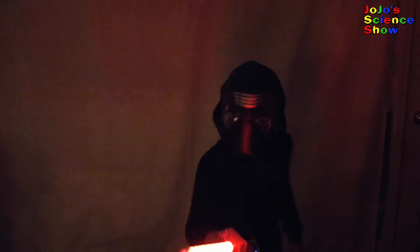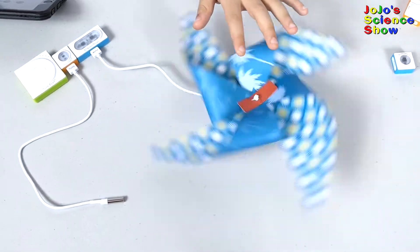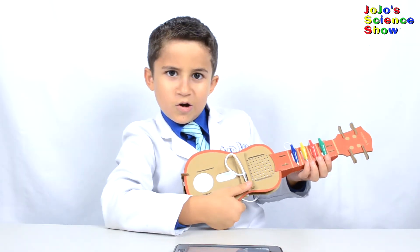On this episode of JoJo's Science Show, we're going to make 10 awesome gadgets with this Neuron Explorer Kit.